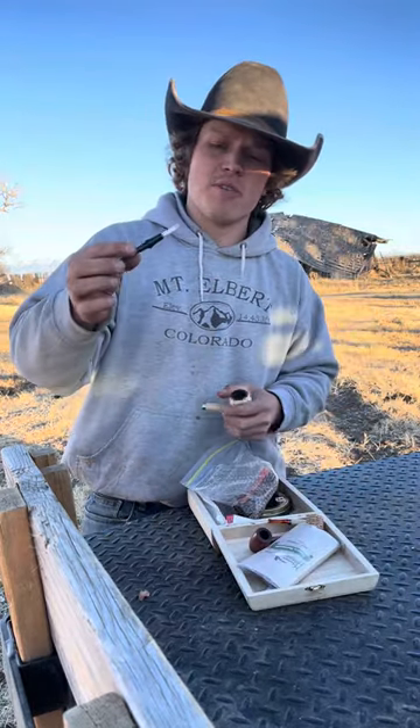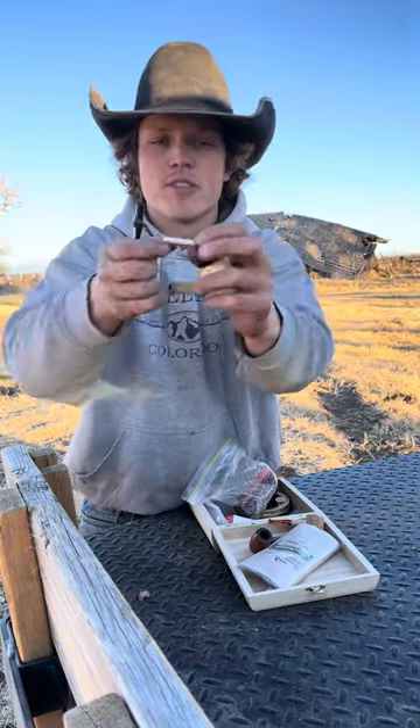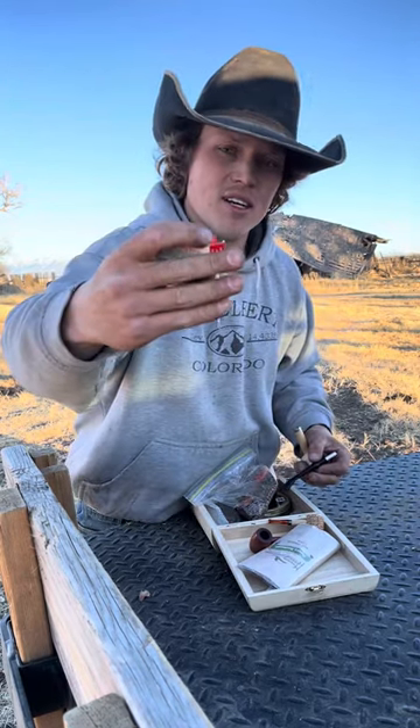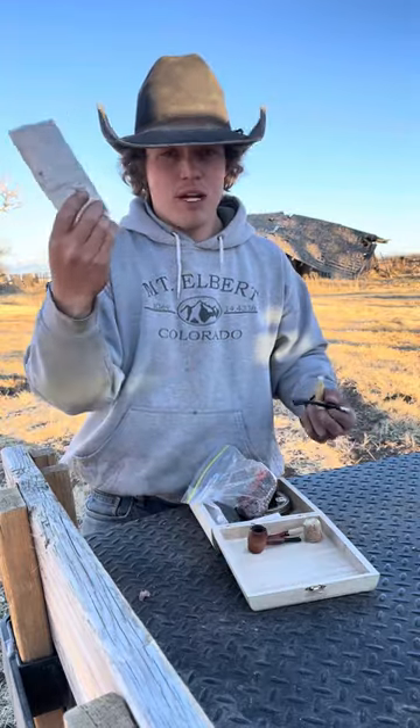One thing I always like to do is check my filter on these big pipes. They have a removable paper filter. I think I've used this one time, so it's good for another still. You can buy these little pipe filters — I bought them through this company.